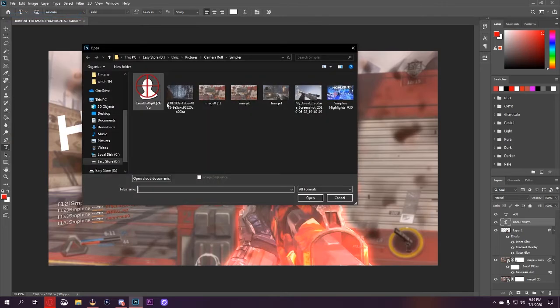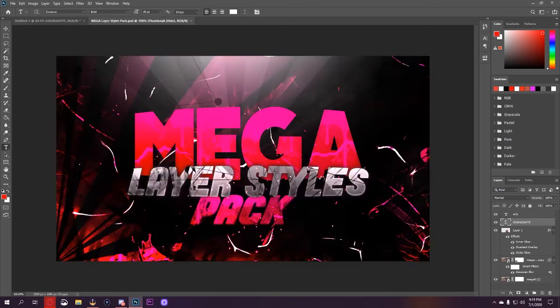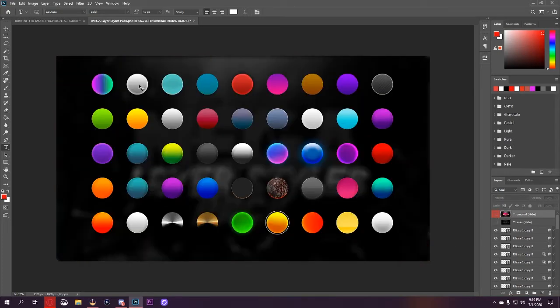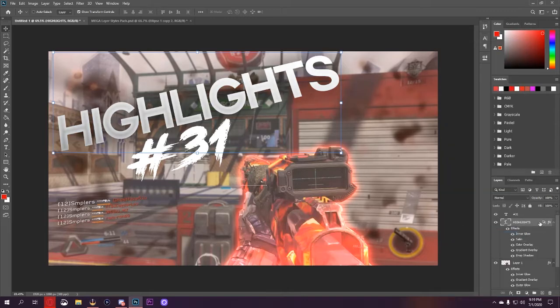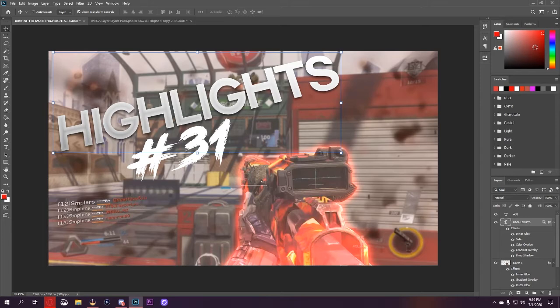Now for the layer styles for the text, I have a pack I downloaded — I don't remember exactly where, but here it is: the Mega Layer Styles pack. You can search this on YouTube — Mega Layer Styles pack. I like this one for my text, so I'll go ahead and copy that layer style and paste it right onto Highlights. The drop shadow was a little too much for me, so I'll bring it down, drop the opacity a little bit, maybe even drop the size a little more and bring out the distance — that looks really good.